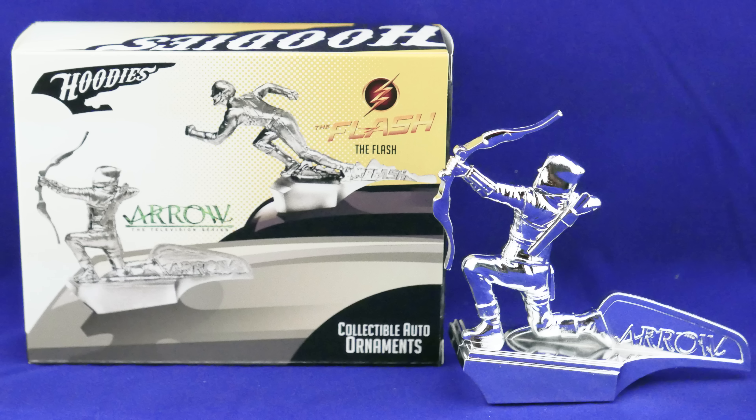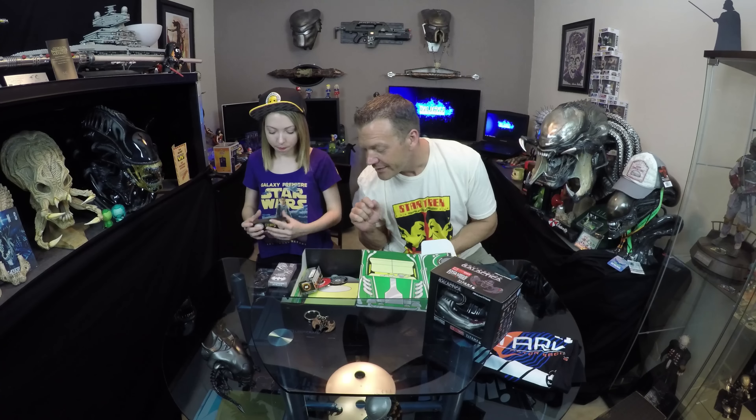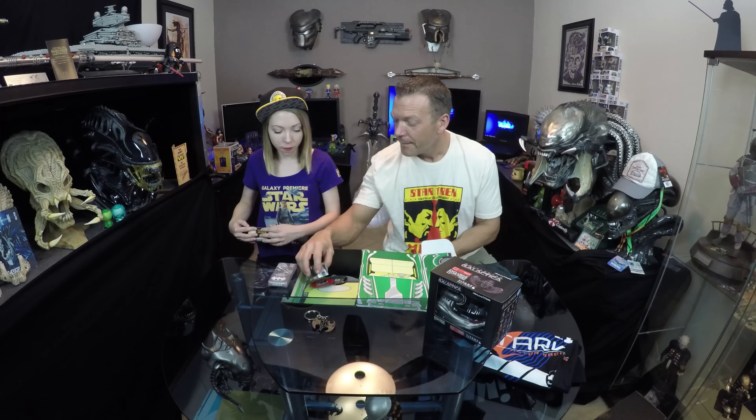This is a collectible auto ornament called a hoodie, and it's the Arrow from the TV show — you could also have gotten the Flash. It's like a hood ornament for your Bentley or Rolls-Royce. I'm assuming it's got a magnet on it versus some kind of adhesive. If it is a magnet, make sure you take it with you — you'll have to remember to do that.